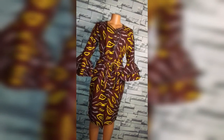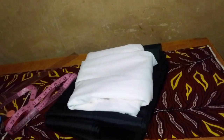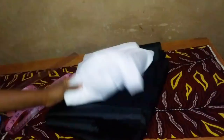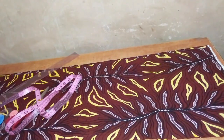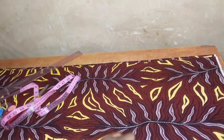Please watch till the end of the video. For this jacket I used three and a half yards of Ankara fabric. I also have my lining and my fabric interfacing.